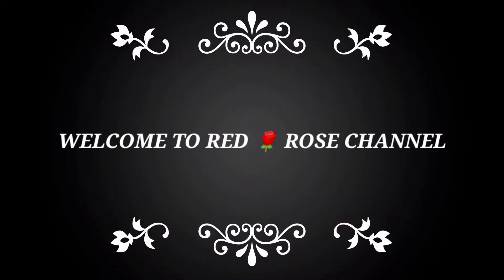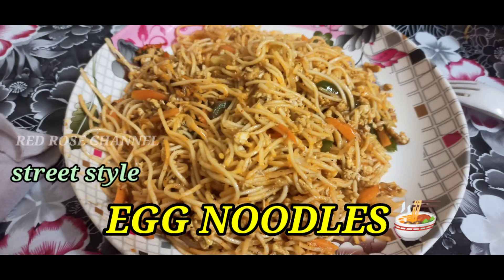Hi friends! Welcome to Redros Channel! This channel is Street Style Egg Noodles. Let's see how you can subscribe to this channel. Let's go to the video.